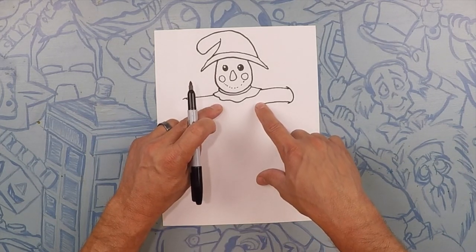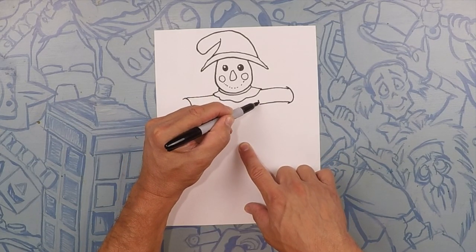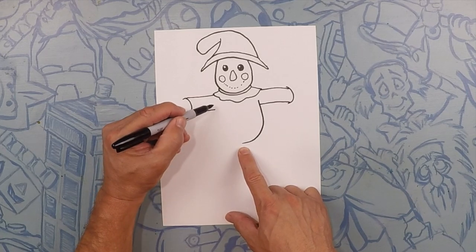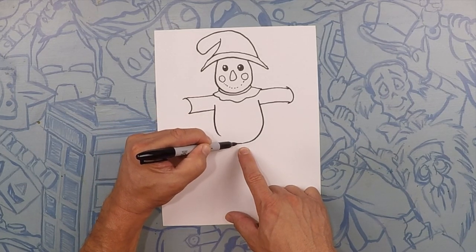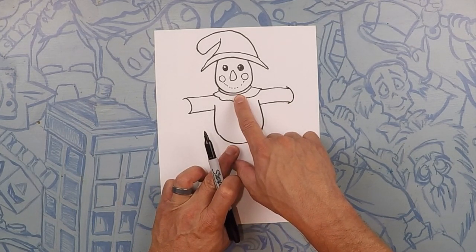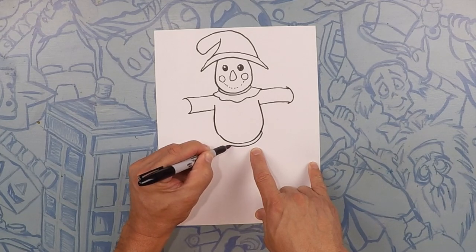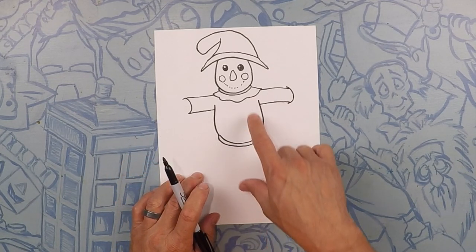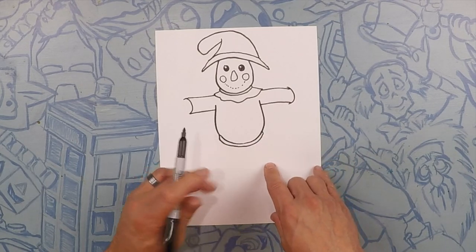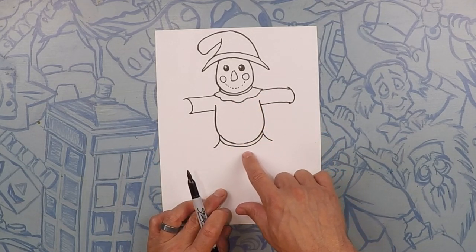Next we're going to draw his body. His body is going to be like a pear shape, coming out down together. We'll start on his armpit here and curve it down, same thing on that side — come down and curve it down and meet this line. Now just like we did on his face, we're going to do a thin line for his belt right here on his belly. And just like before, we're going to do two flare-outs and then cover the bottom of his shirt — a flare out there, a flare out there — and cover it with a curve.